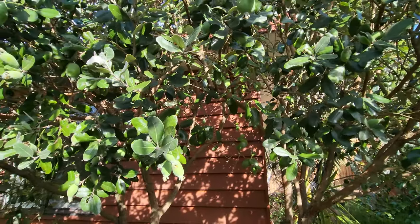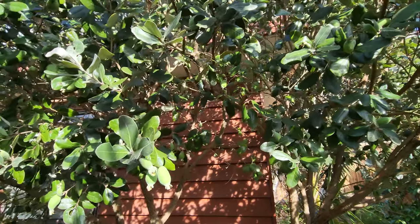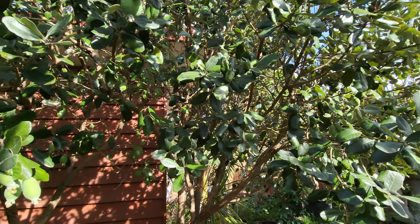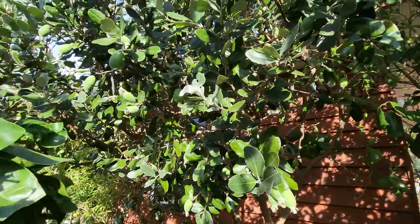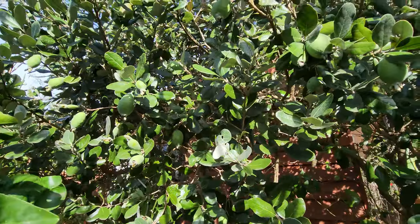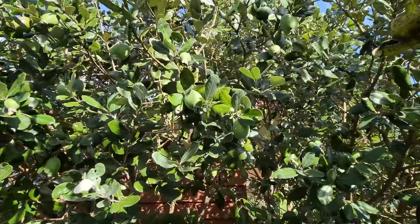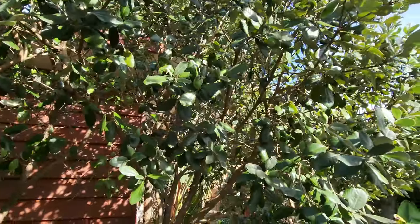You can never have enough fruit trees, but in this case I think I have too many pineapple guavas. The good news is the wildlife take care of the excess, so there's going to be enough for everyone.